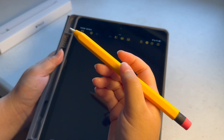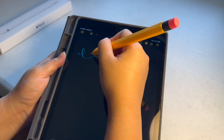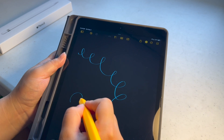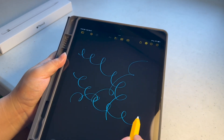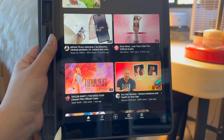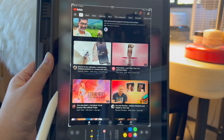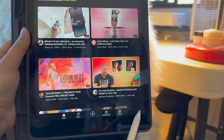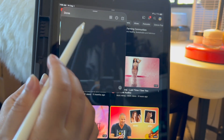This feels like a real pencil, except about two times the thickness. Another cool thing the Apple Pencil can do: if you swipe from the left corner, it does a screenshot. If you swipe from the right corner, you can do a quick note.